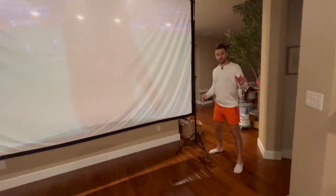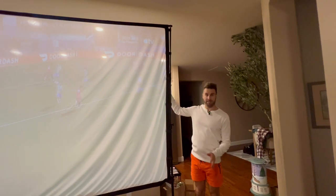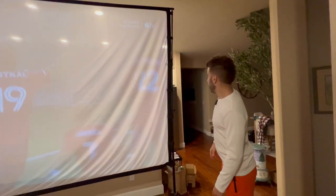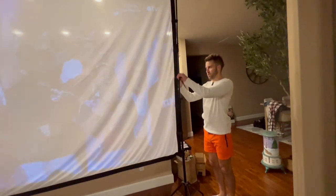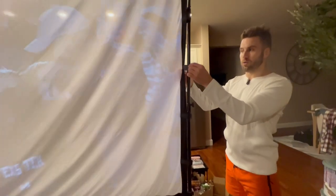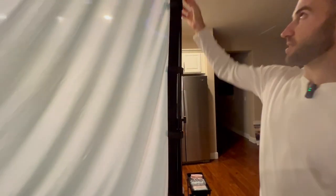For reference, I'm about 5'11". As you can see, this thing is massive — it's perfect. The screen connects to the stand on the side here; it velcros to it, right around here.